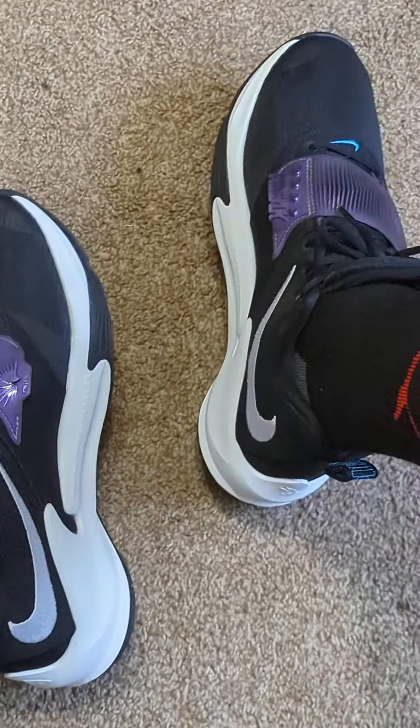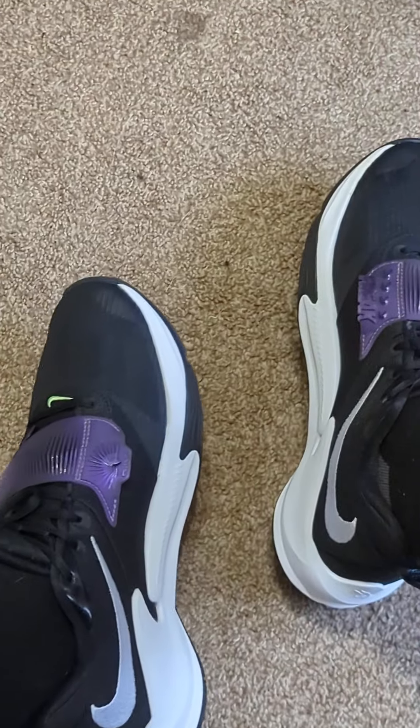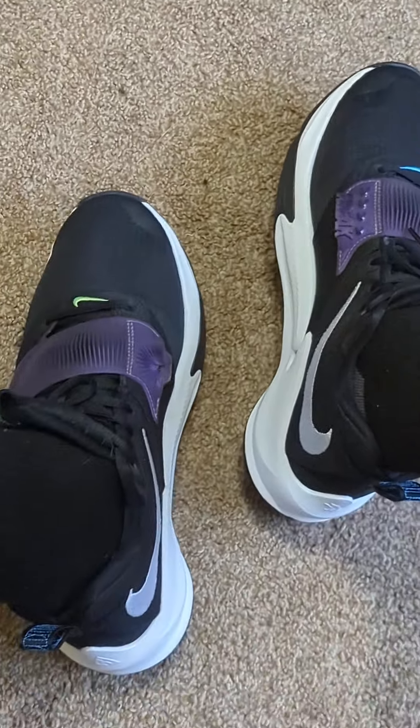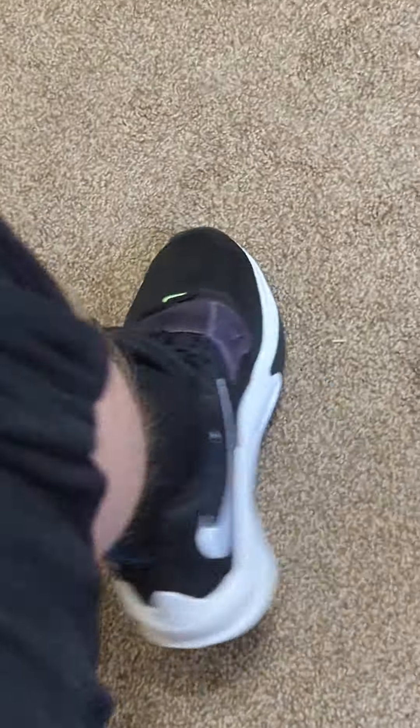You have the grip, the stopping — everything. If I need to stop and pop, or I need to do a hesitate dribble, drive to the hole — whatever it is — you can do it in these shoes. You got the grip.